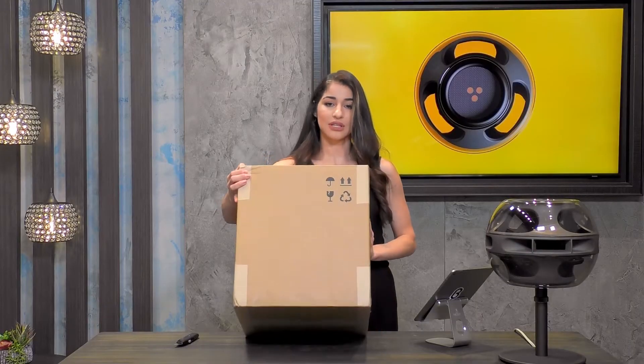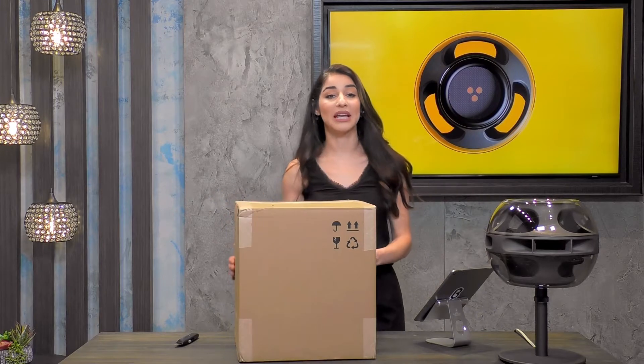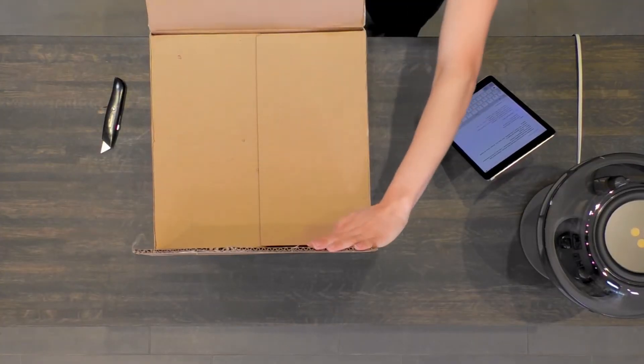Right here — let me show you. There are arrows right there on the top, so we know this side is up. And again, you can feel the weight in the bottom, and that's done very intentionally so that it stays upright.